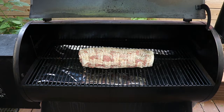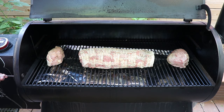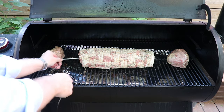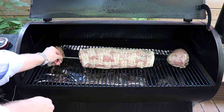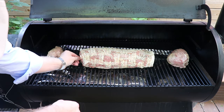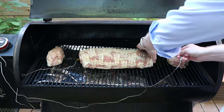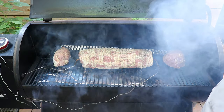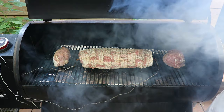We'll place it right in the middle and we're going to use our temp probes — just slot them through the port on the side of the grill and get those into the center of the pork loin. We'll do the same on the other side. Now we'll let the grill finish heating up and we'll show you our little hack to give this a bit of extra smoke.